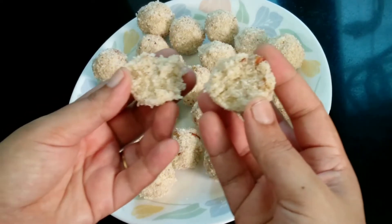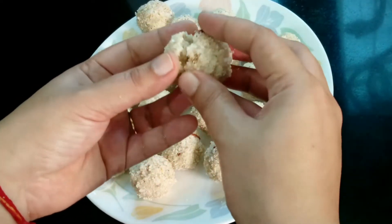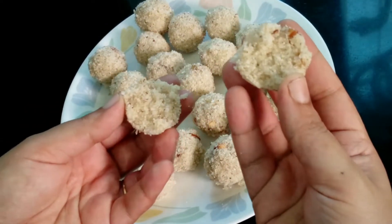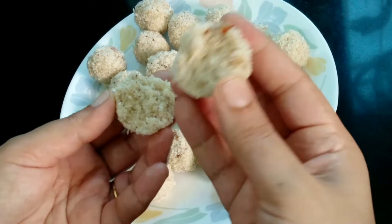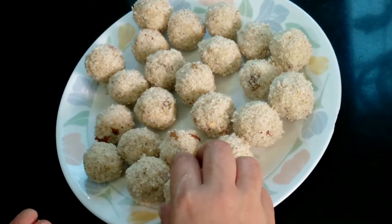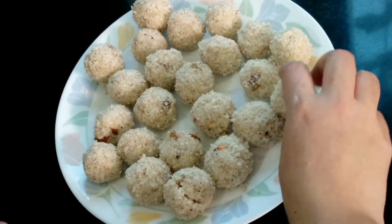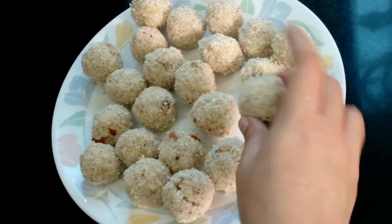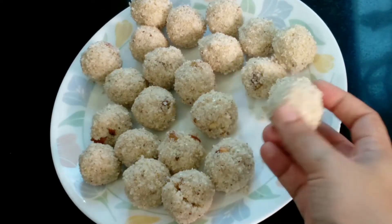If you don't want to eat it, you can eat it. It is very easy to make in 15 minutes and it will last one week. Please share your experience in the comments section.